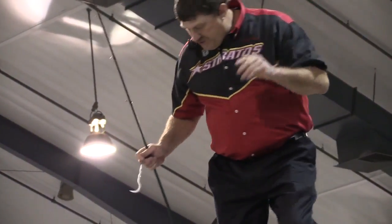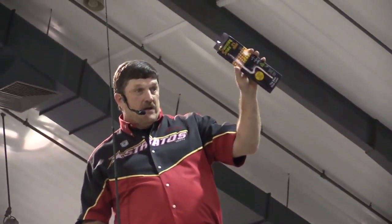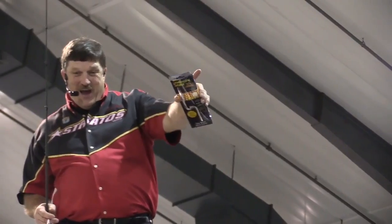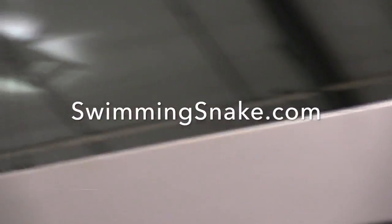It is called the Swimming Snake. This gentleman down here in the black shirt can help you catch more bass. If you want to look at these baits he will fix you up. The great thing about this is you can fish it at any depth, as long as you don't wrap your line around the end of the rod.